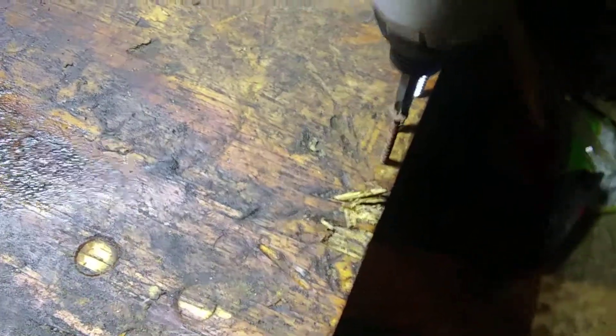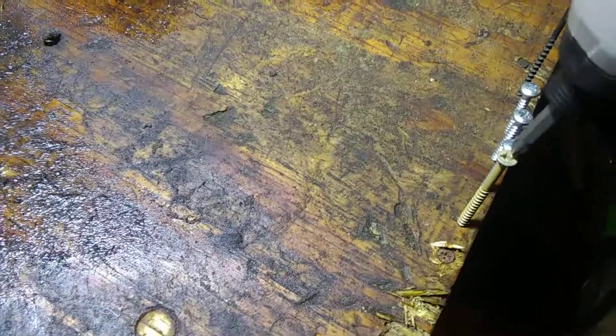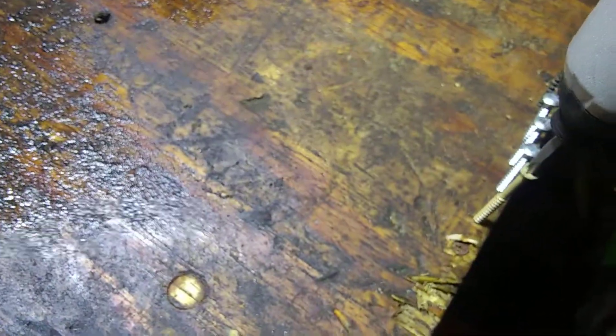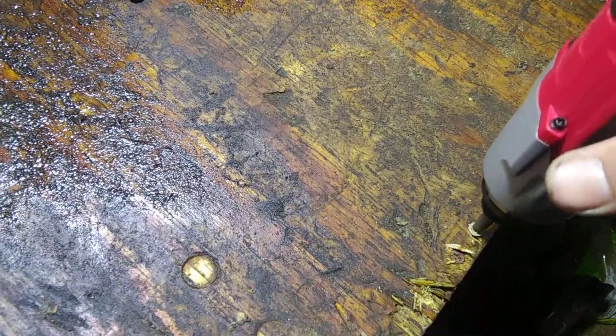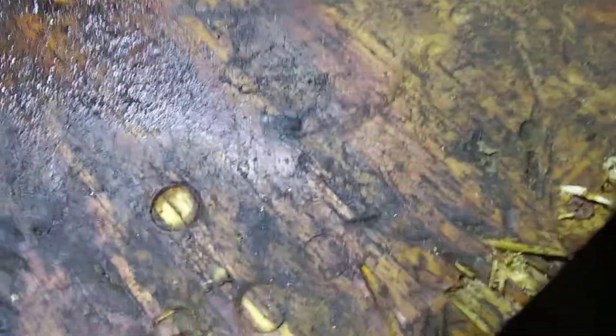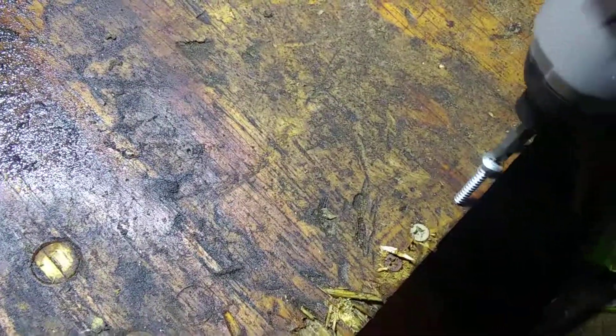Well, that screw didn't want to go in too good. Try this rusty piece of shit right there. All right, we'll try this deck screw. In case y'all are wondering, I am driving these screws into a 2x4. We'll try these three screws right here. Kind of hard to do this with one hand, and everything fucks up on video.